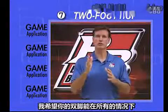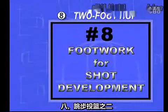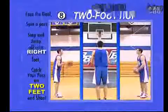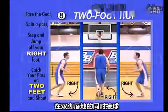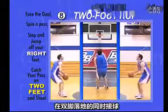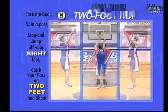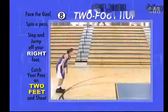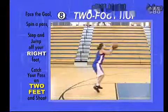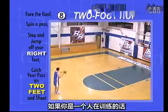I want your feet to be prepared for shooting in all situations. Facing the goal, step with and jump off your right foot and catch the pass while landing on both feet. Without pause, explode into your shot. Time the pass hitting your hands with your feet hitting the ground. It doesn't have to be a big hop, just enough to load your legs with vertical energy. If you're by yourself, spin yourself a pass.